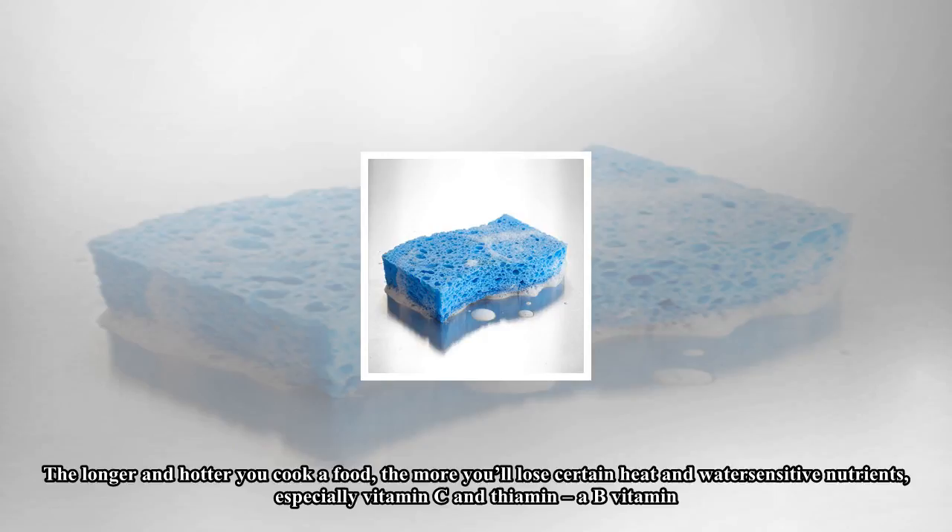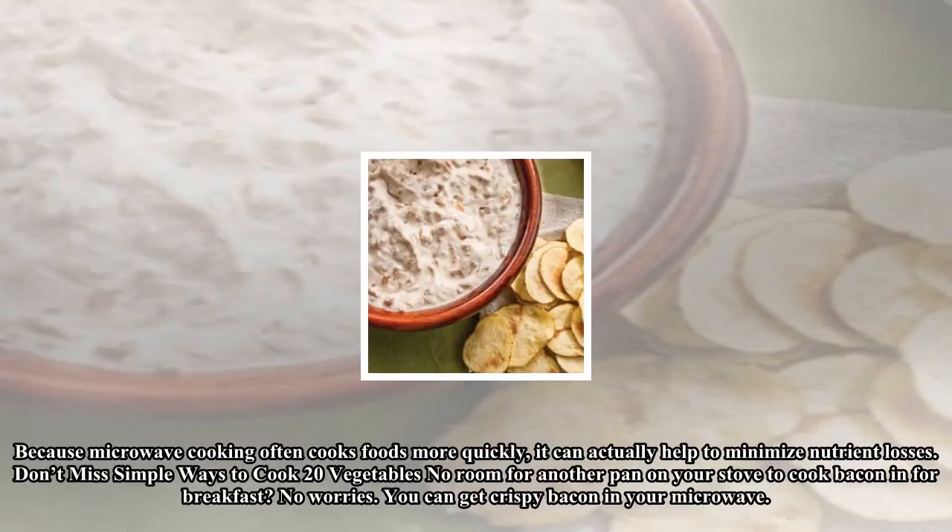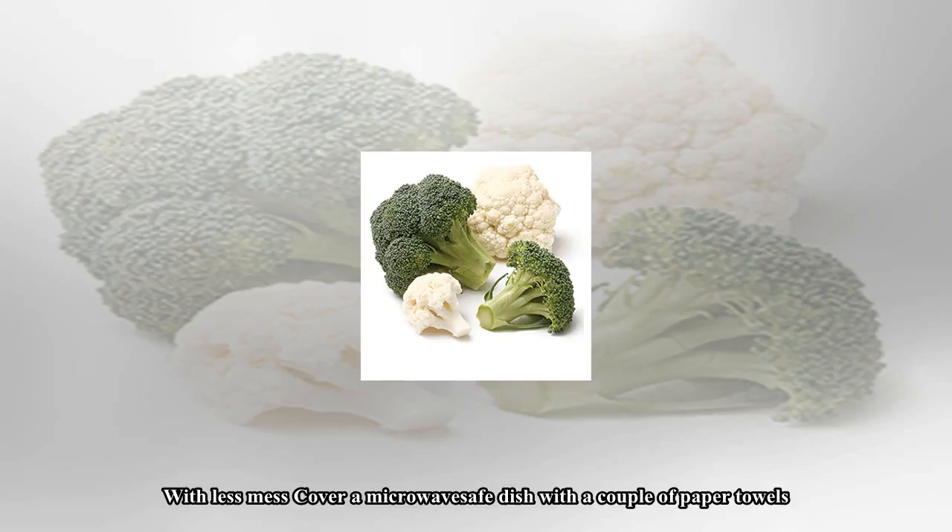Put that annoying steamer basket away and cook your veggies in the microwave — not only is it easier, but it's better for you. The longer and hotter you cook a food, the more you'll lose certain heat and water-sensitive nutrients, especially vitamin C and B vitamins. Because microwave cooking often cooks foods more quickly, it can actually help to minimize nutrient losses.